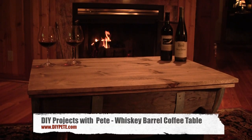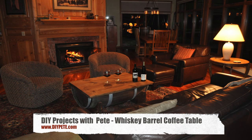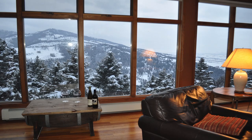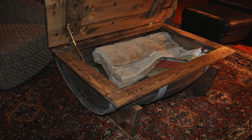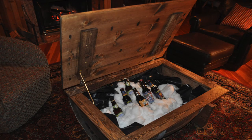Hello and welcome to DIY Projects with Pete, episode number nine. Today I'm going to show you how to build a rustic whiskey barrel coffee table out of an old whiskey barrel and some construction grade pine. It's a simple project to build, it's a lot of fun, and it's certainly a conversational piece in your home that's functional as well. You can store blankets in it, maybe some firewood or ice cold beverages.